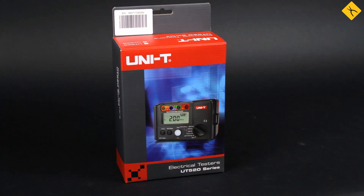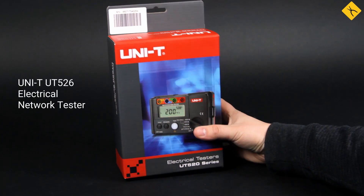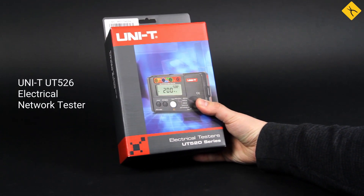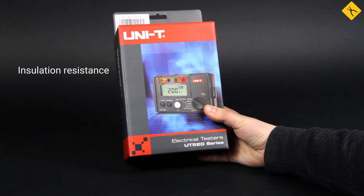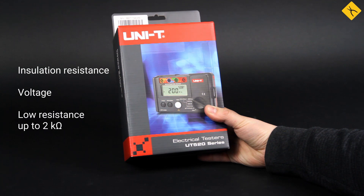Hello everyone! Today we have a review of the Unity UT526 insulation voltage and RCD tester. You may use this device for measuring insulation resistance, voltage, low resistances up to 2kΩ, and residual current device testing.